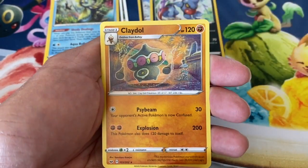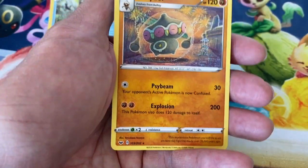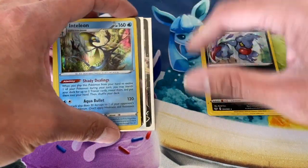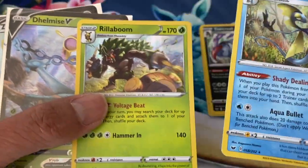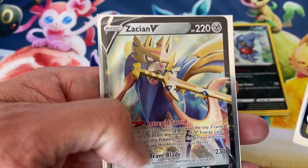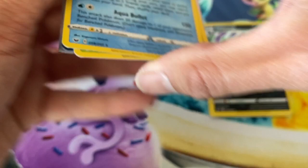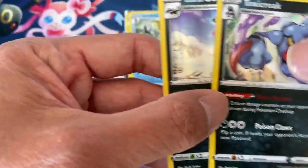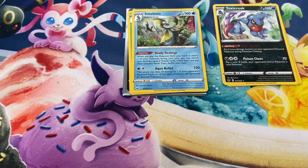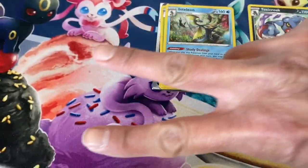Last card — three, two, one — a Claydol regular rare. Too bad we didn't have any luck pulling that Zacian V secret rare, but we did pull some awesome-looking cards as well. Of course my favorite pull today is the Zacian V ultra rare, which will be going on my eBay sellers list — I will be selling that card for sure. That's the end of the video, hope you guys enjoyed it, drop a like, subscribe, and I'll see you in the next video — peace out!